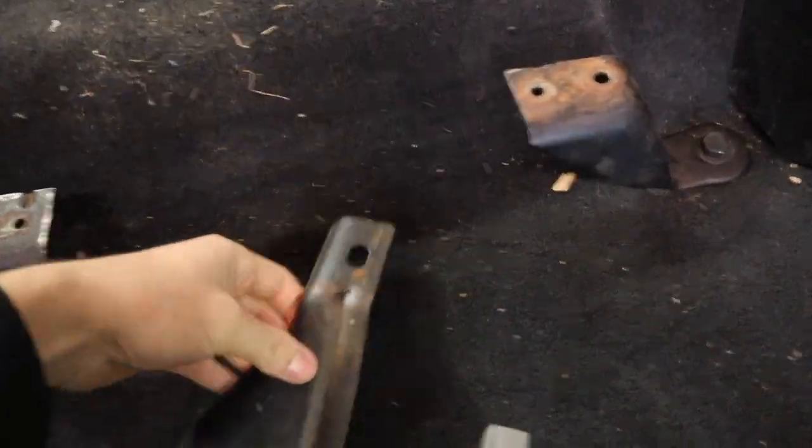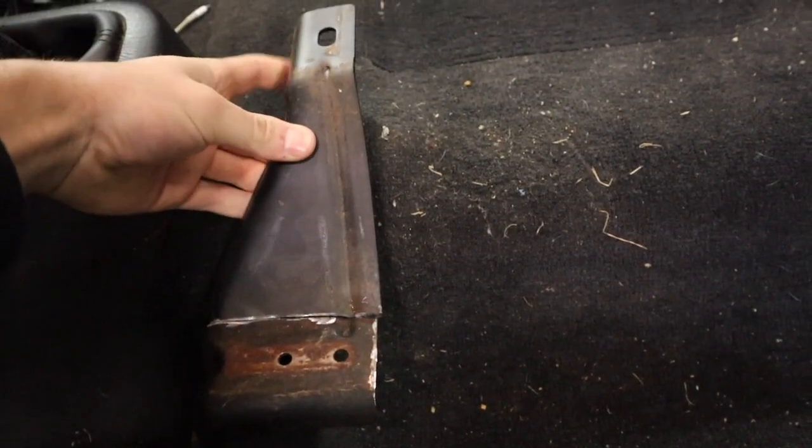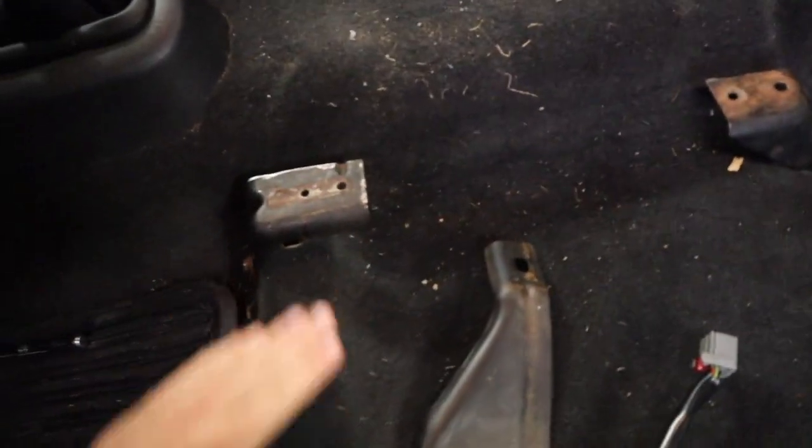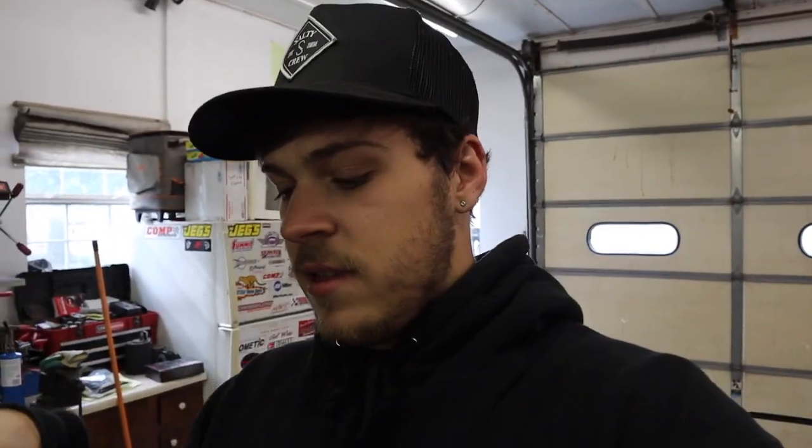Originally the center console and the passenger and driver's seat were all connected as one unit, so we unconnected everything. We also cut stuff to make it fit - there was a bracket that went up from here and connected to the center console, and we cut that off on both sides so we can get the SRT seats over far enough. The brackets for the sliders on the stock seats are narrower, but the SRTs are a lot wider.